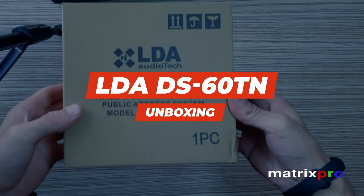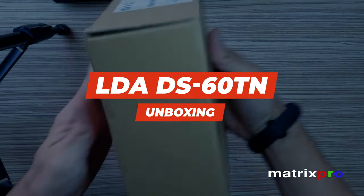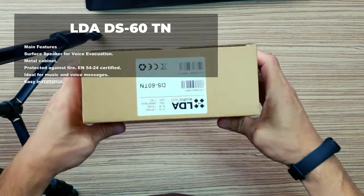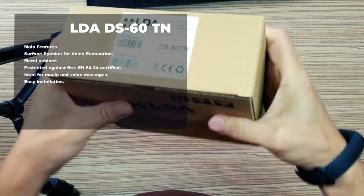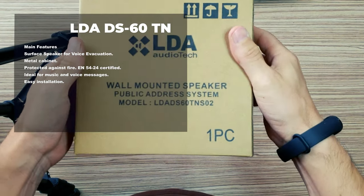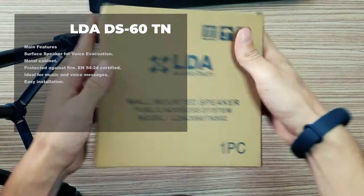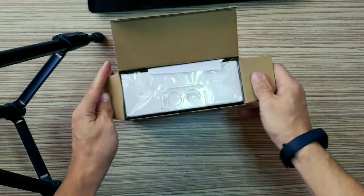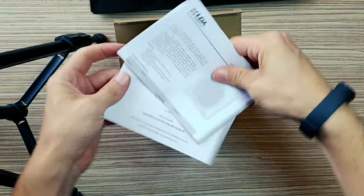Hello and welcome to the MatrixProTech channel. LDA AudioTech DS60TN — a 5-inch surface speaker, N54-24 certified, for 70.7-volt lines, suitable for both music and high-quality voice applications.